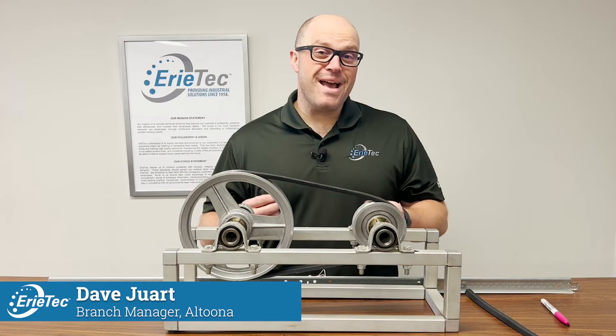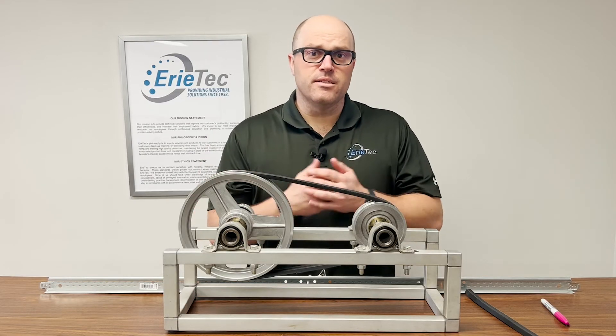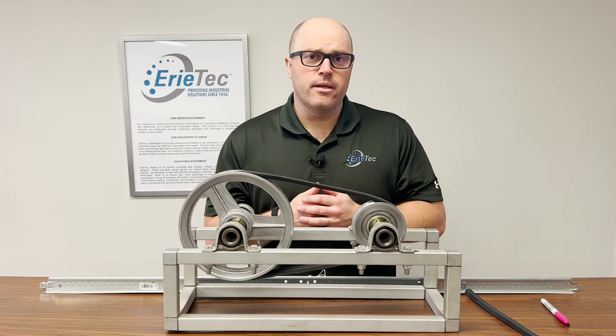Those are two methods you can use to make sure that your belt drive is properly tensioned, maximizing your uptime and the life of both the belts and sheaves in the system. Thanks for watching. My name is Dave, and if you have any questions, don't hesitate to reach out to your local Erie Tech branch.